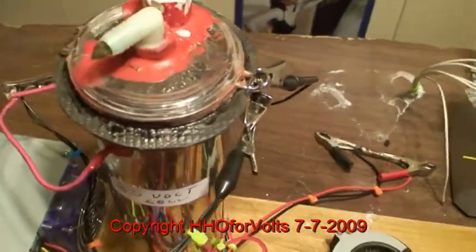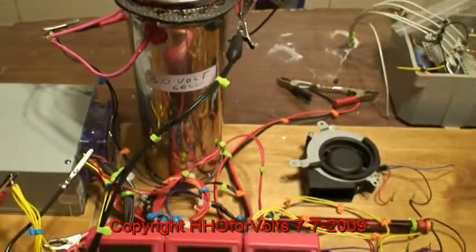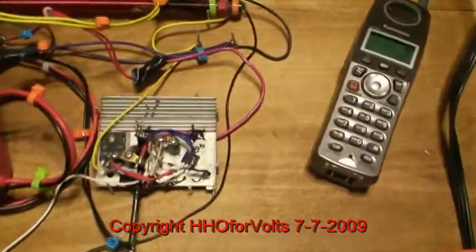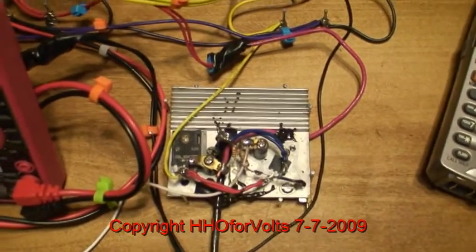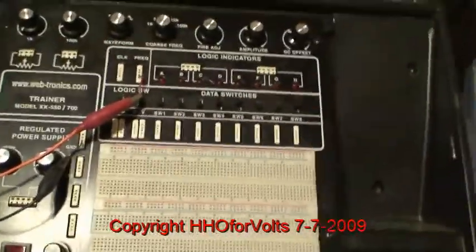This is the standard 3 volt cell that I've used on all my tests. And this is the MOSFET part of the circuit that drives the rod. These leads here run over to the lab box.